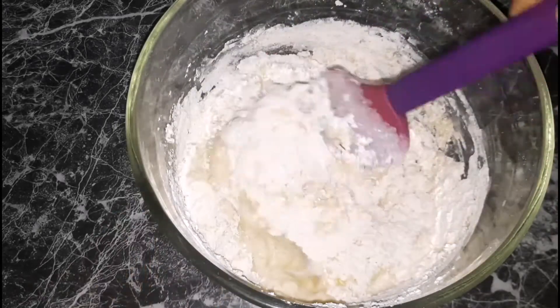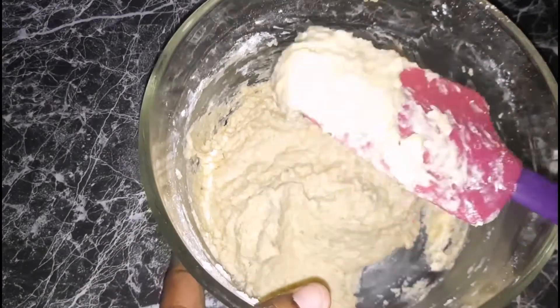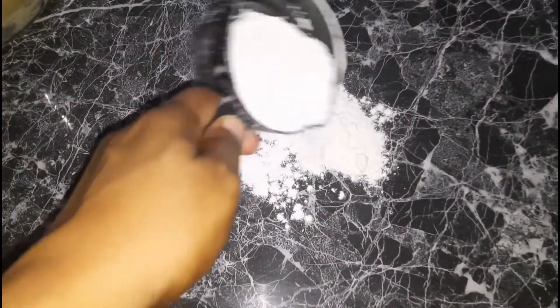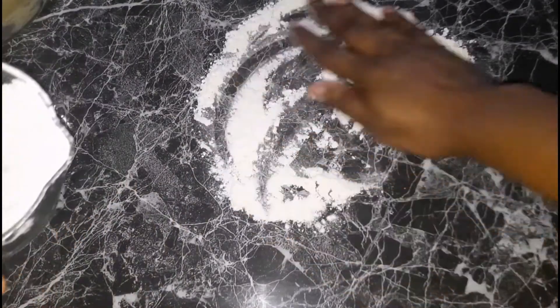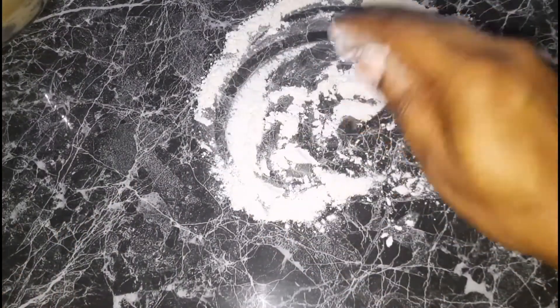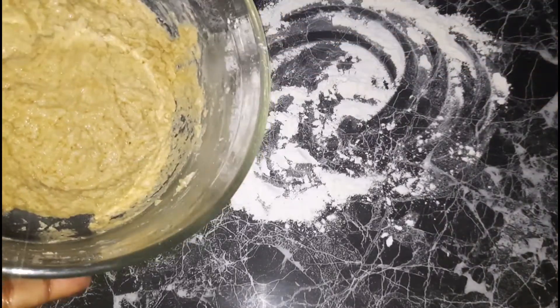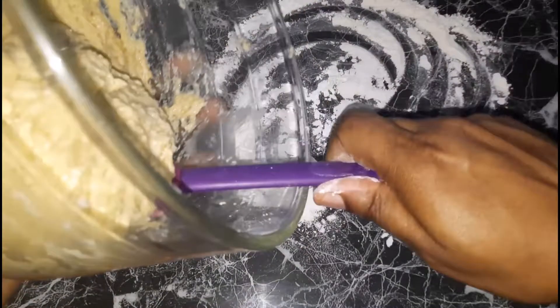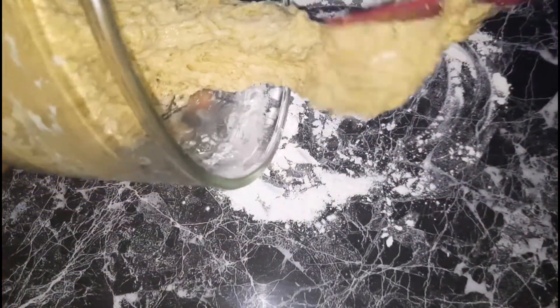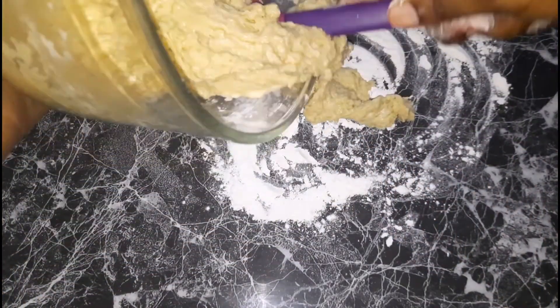You will realize that it's a very sticky dough. So what we do next is add some flour to a countertop and place our dough and work on it. This is a very sticky dough, so when adding the remainder of your flour you want to be cautious — you don't want to add too much at the same time to avoid the bread getting heavy.